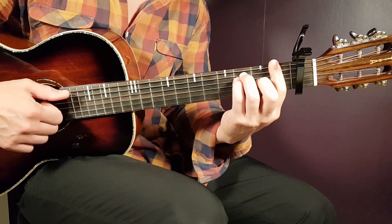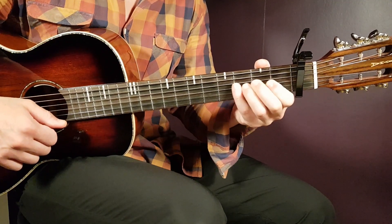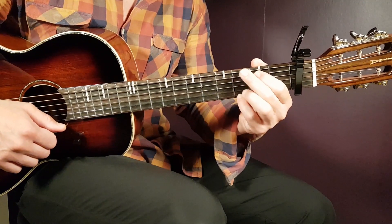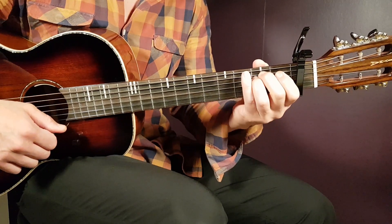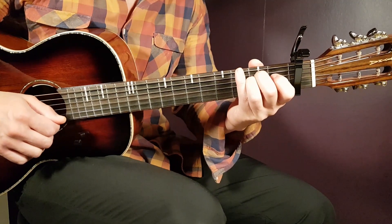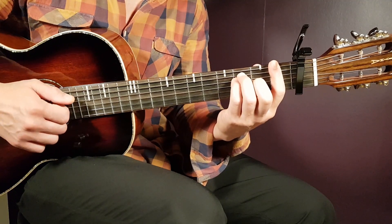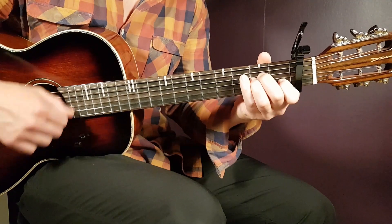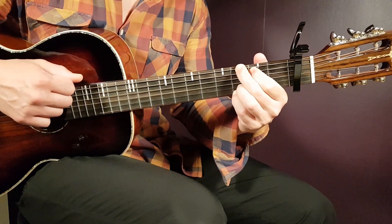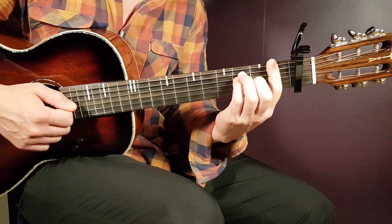The song goes F two strumming rounds, A minor two strumming rounds, and then sometimes it's G four strumming rounds and sometimes it's G three and E minor one. The E minor works as a bridge chord over to the second round, so to speak. So sometimes it goes F two, A minor two, G four — and sometimes F two, A minor two, G three, E minor one.